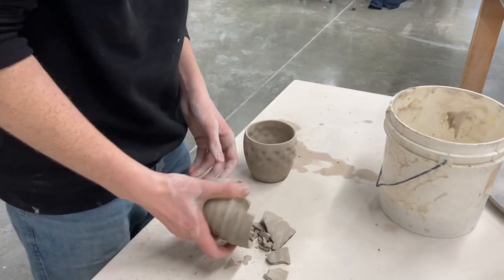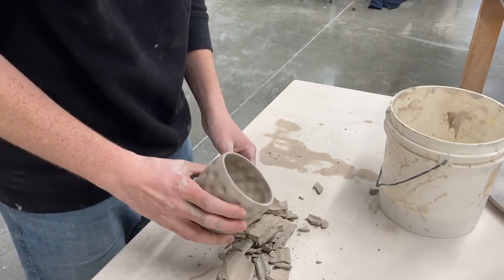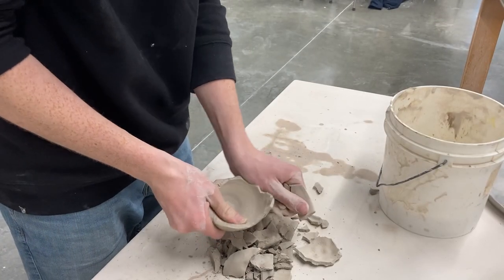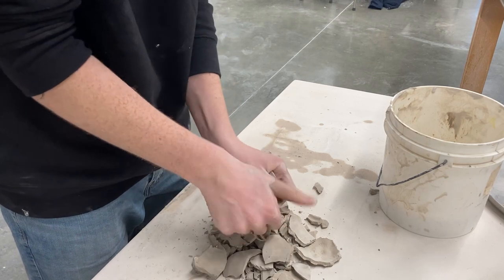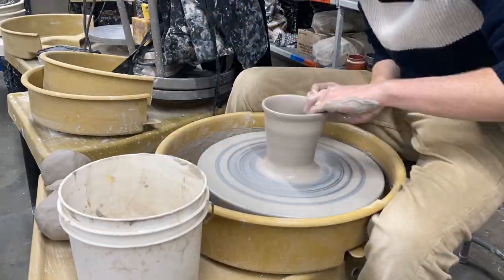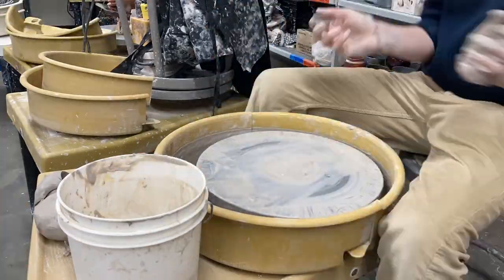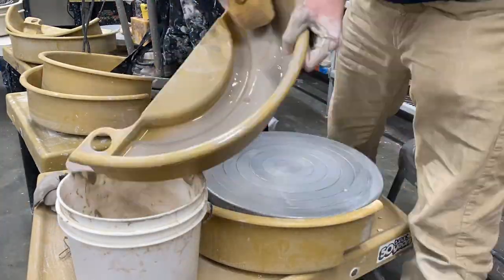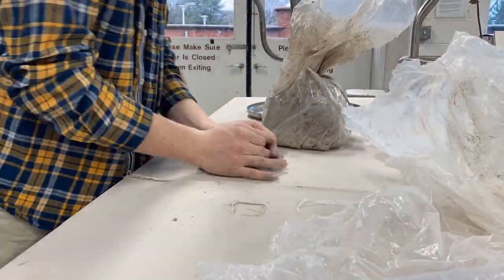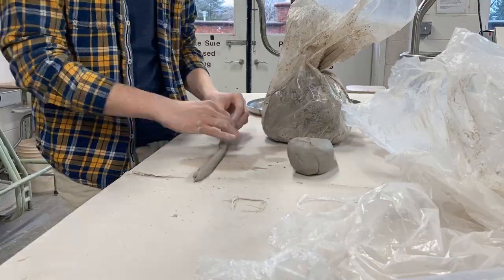Here are the two that I destroyed. The reason I destroyed them is because they were way too dry. Basically, you want to attach handles at the leather-hard stage, or right after you throw them — it's just a little bit harder to smooth out. But I got distracted with my other project and they dried out. I left them on the shelf for a few weeks and they got really, really dry — bone dry. So I could not attach a handle to those. It is what it is; I can throw them again if I wanted to.